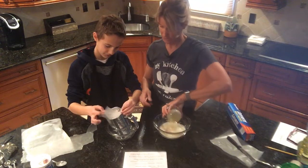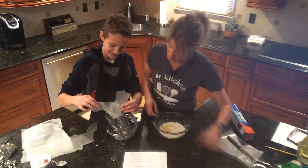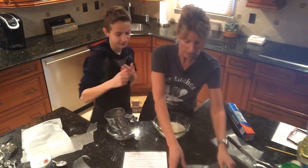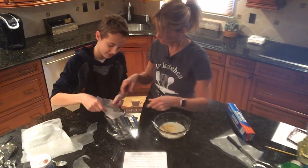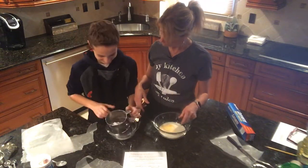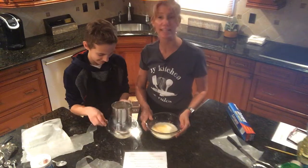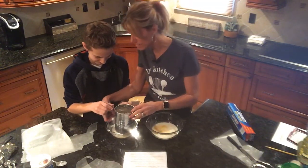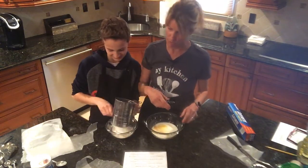He did the flour — a little spilled out, okay. He's going to lift up the sifter and sift it, making sure it gets into the bowl and not all over the outside of the bowl.